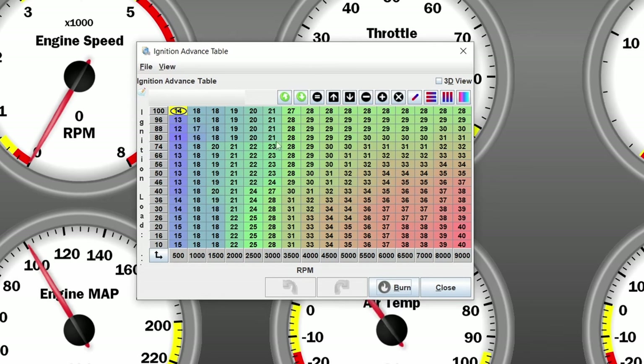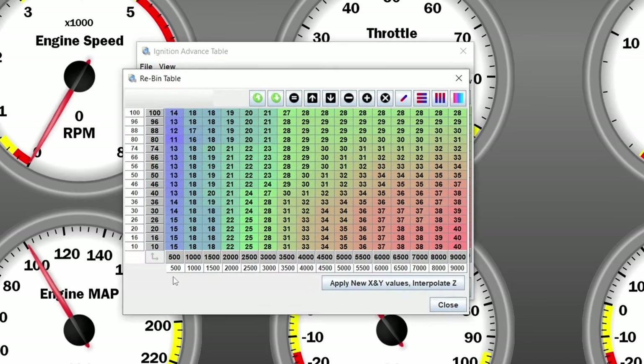Just like with the AFR map, we have to get the scaling right beforehand. The first row is the ignition load in kPa — it doesn't say kPa but it is in kPa. On the base map we have a map for naturally aspirated engines which only goes up to 100 kPa. Obviously in our example we are going to use a turbocharged application, so we are going to extend this further. The RPMs are also not really what we want because we are not going to use up to 9,000 RPM. We want to run up to about 7,500 RPM, so I'm going to go a bit above that — 7,700.